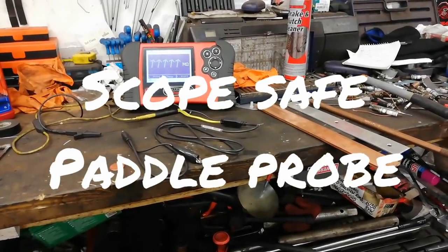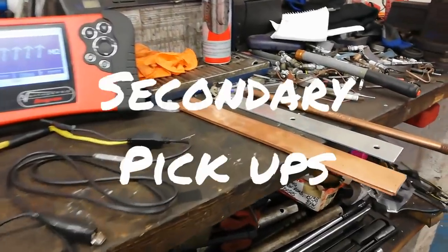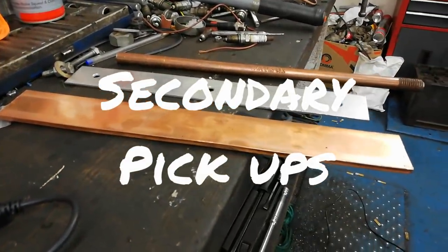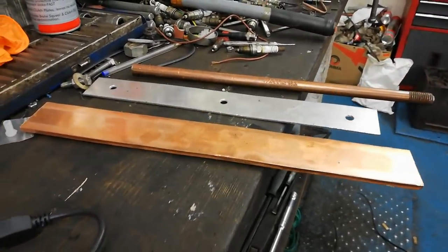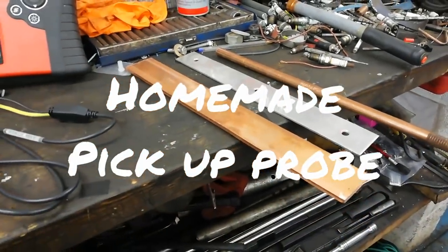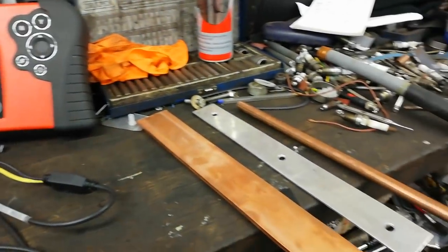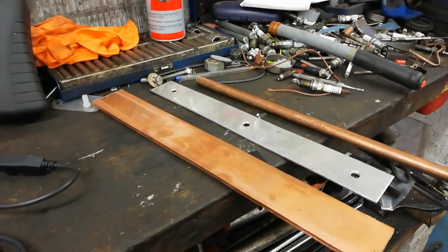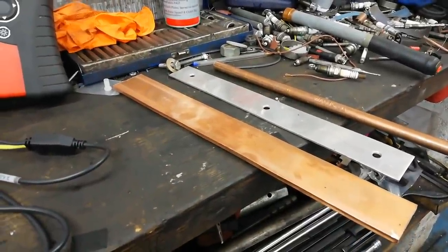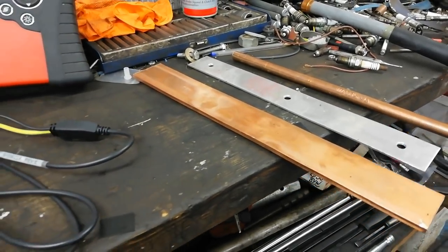Welcome back to the garage. This is a follow-up video to the scoping of the multi coil pack with our bits of metal - copper, aluminium and earth rod. So what this is, is making a homemade paddle probe, but one that is scope safe. I'll explain in a wee minute.